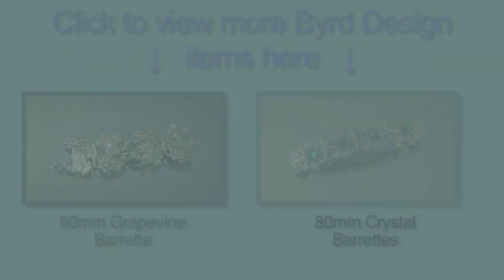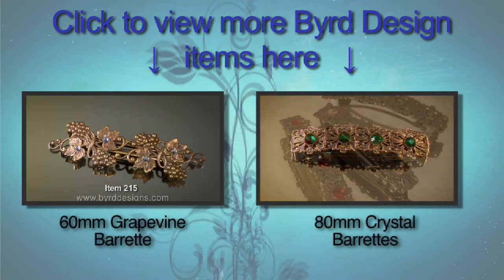Once you've used our barrettes, you'll know why so many of our customers keep coming back.